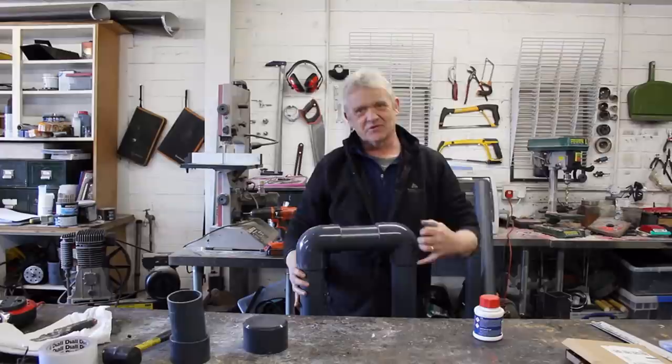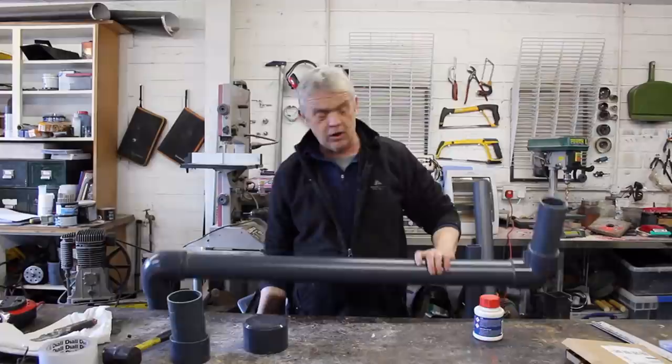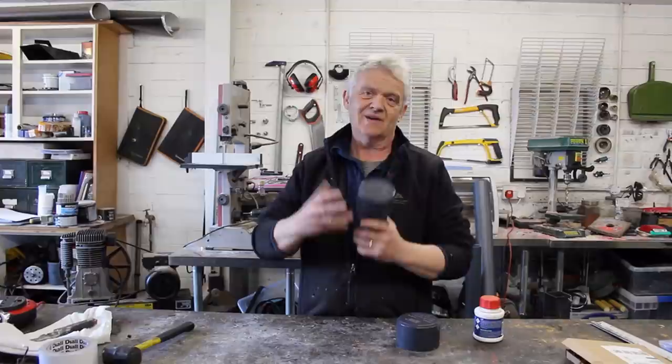The exit pipe is one meter long, and remember the entrance pipe was 1.5 meters long. That's because the exit pipe has to be no more than 70 percent of the entrance pipe length, because there's a siphon effect that goes on. So apart from gluing those bits together, the only really complicated bits are the entrance port, where we have to put something to let the air in so that it mixes with the water.